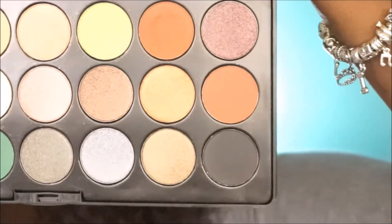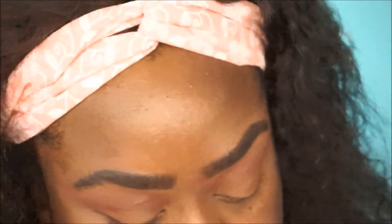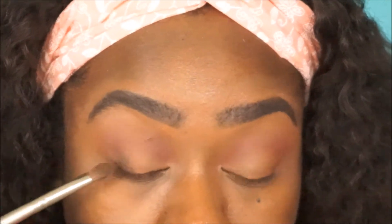Now we're going in with this black color and putting that on our outer V, blending that into our crease and to the middle of our lid.